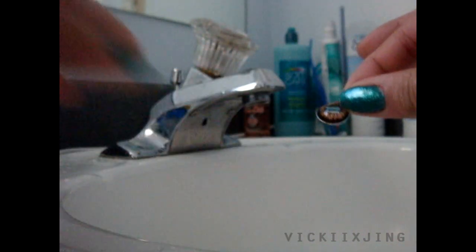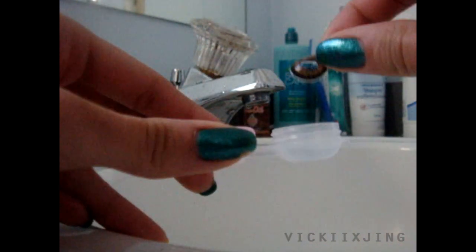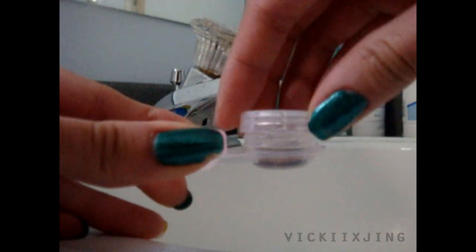Carefully pick up your lenses with your fingertips. Be careful not to use your nails because the lenses are very fragile and will rip really easily. Drop them into the case, screw in the cap, and you're finished.